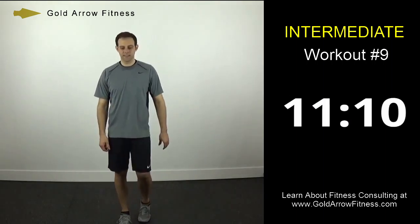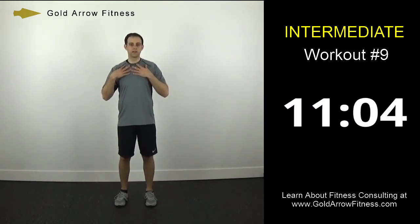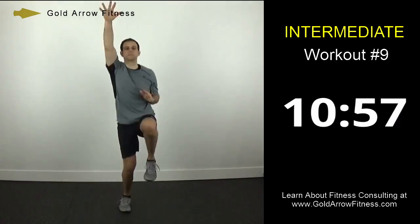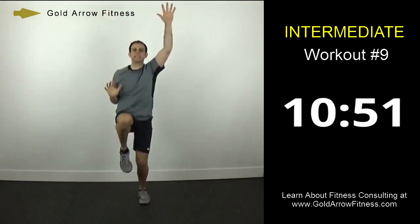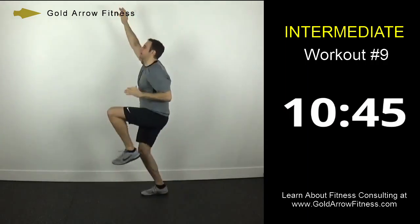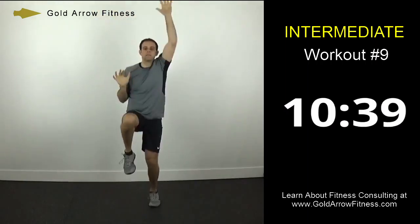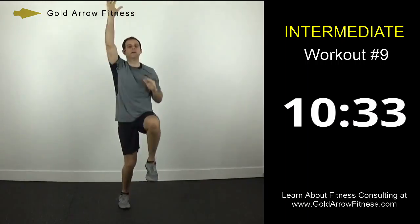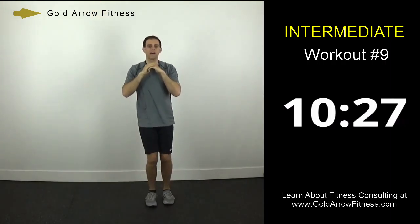Alright, ten more seconds — get ready to go. Begin with a rock climber. You're stretching your arms up all the way over your head while bringing the opposite knee up. I'll turn sideways so you can see what it looks like from the side. Don't short arm it — extend the arms all the way up. Okay, so now we're going to go to a side lunge kick: lunge, squat, and then kick. Notice how I'm kicking with that outside foot.